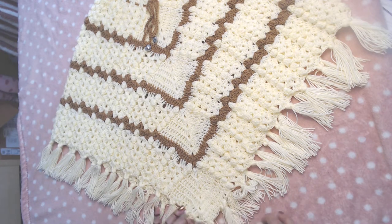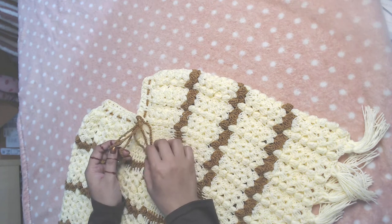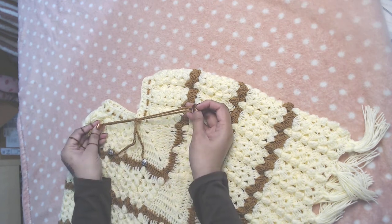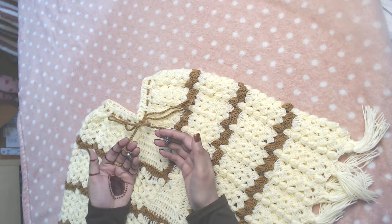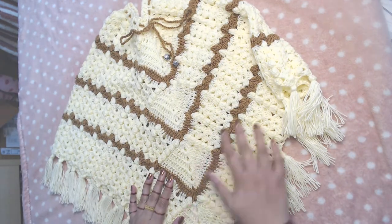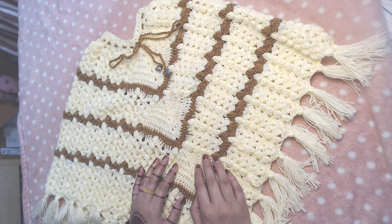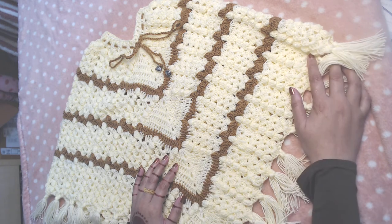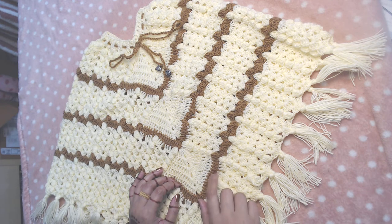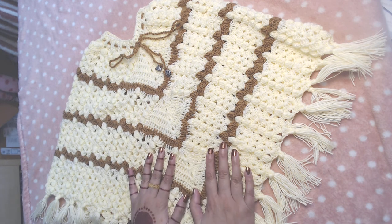The only thing I did off camera was make a simple plain chain to create a cord, and then I attached small silver hearts I had at home. Our poncho is now complete. I tried my best to explain everything in detail. If there is any confusion or anything you did not understand, you are more than welcome to comment below and I will try my best to explain further. Thank you so much for watching.